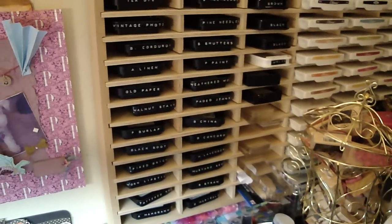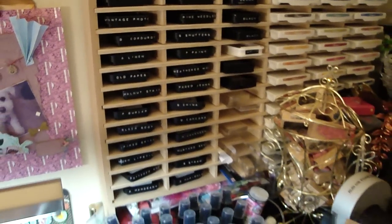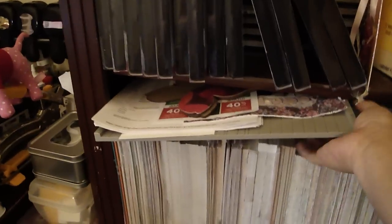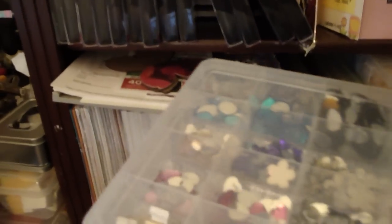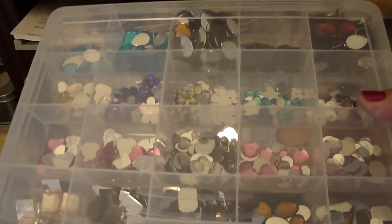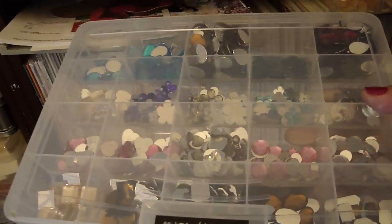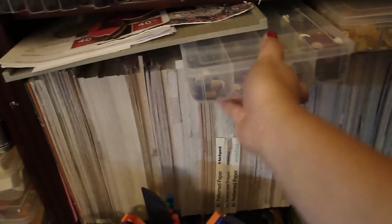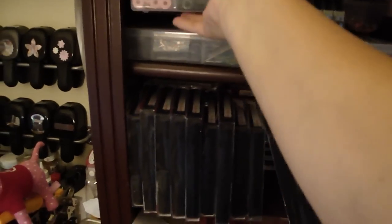It's just so much easier for me to get to rather than having to pull them out and look at them — it was just a pain. I also label my plastic bins like this one. These are all my Prima Bling which by the way they're on sale right now for $0.99, so be sure to check out Michaels. And then I haven't labeled this one but these are all my buttons and then these are all my extra large eyelets.